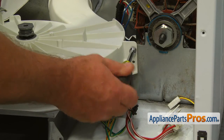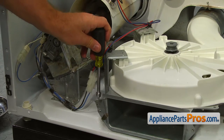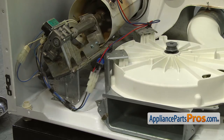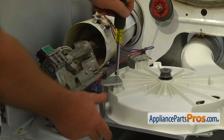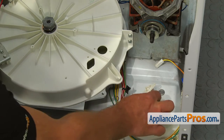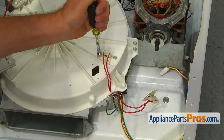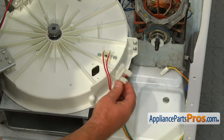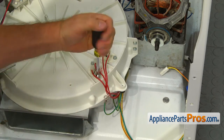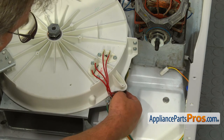Secure the blower housing to the motor bracket with the two 5/16-inch screws. Put the blower housing bracket on and secure it to the bottom with a 5/16-inch screw. Use the two quarter-inch screws to attach both brackets to the blower housing. Install the thermistor and the thermal fuse, each secured with two 5/16-inch screws. Use a 5/16-inch screw to attach the ground wire, then lock in the wire harness retainer clip.